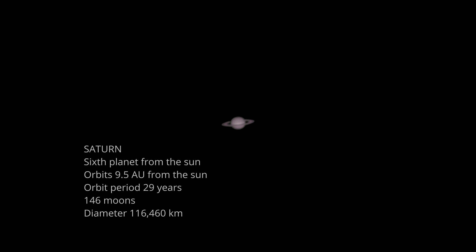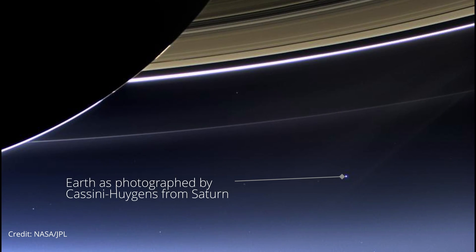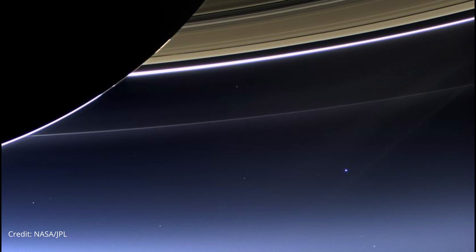After all the processing, here is the final image of Saturn captured on the night of October the 11th. And because I couldn't just leave it at that, and because the seeing conditions were so good, I also photographed Jupiter.